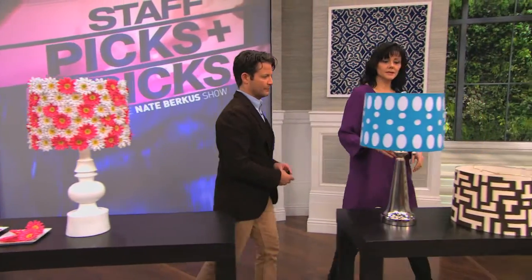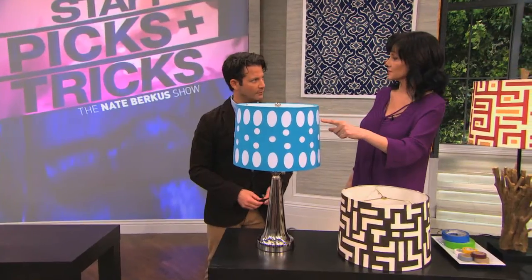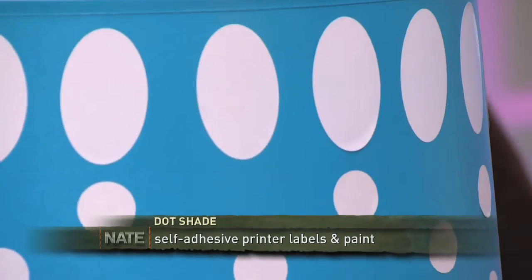You're not going to believe this — we spray painted the shade, though you don't have to spray paint it; you could use any kind of paint. These are stickers from a stationery store that you put into your printer — the little label stickers. This is so cute, and you could do anything with them. You could cut them; they just have a great graphic punch.